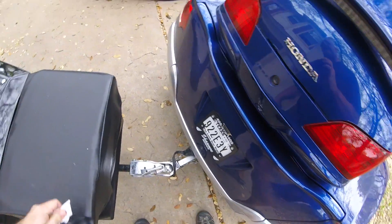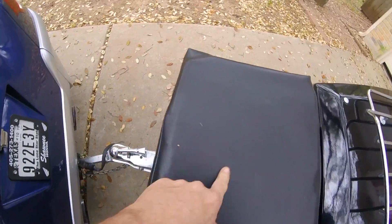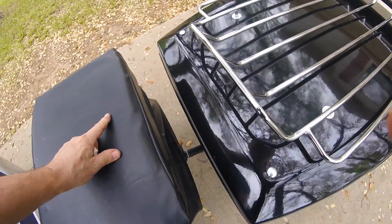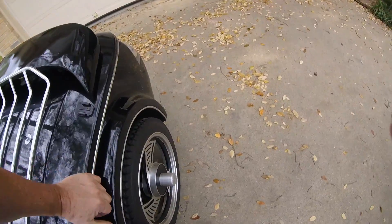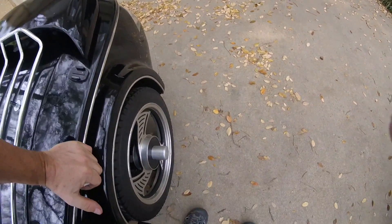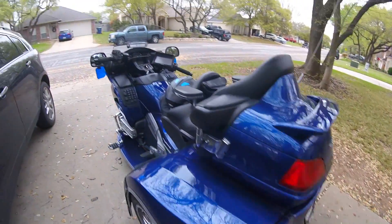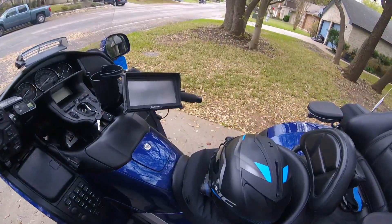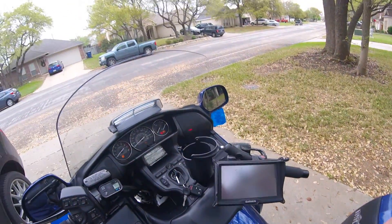I had my camera sideways so I probably won't be able to use that footage. I've got my new arctic cooler that my wife made a new cover for. I've got my air shocks and I've got them aired up about right for this. Now I'll start this up and put it in neutral.